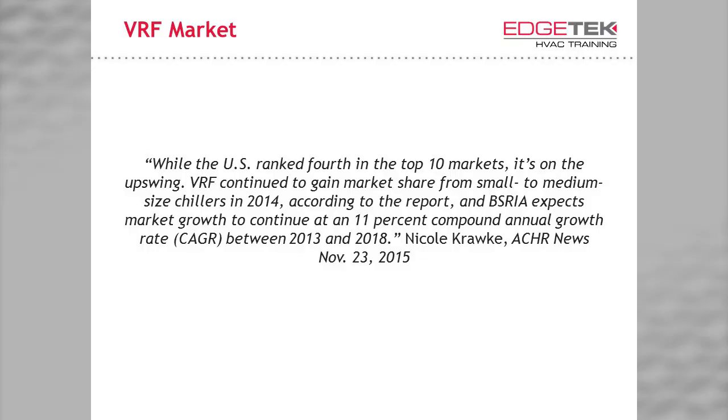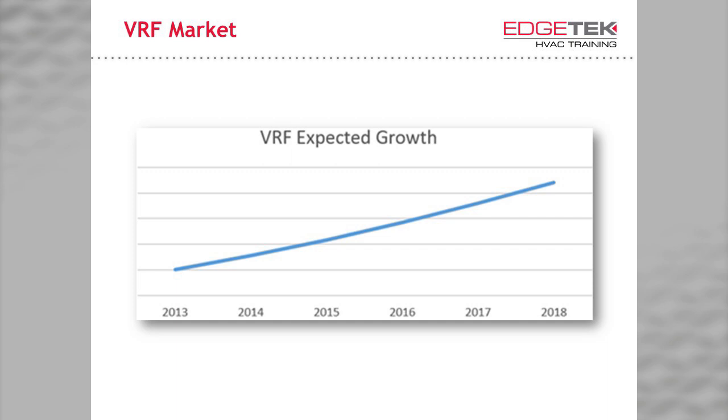If you've been overseas, you've seen similar products everywhere. Even as uncommon in the U.S. as we think it is, the U.S. ranks fourth in global markets for VRF. According to the Building Services Research and Information Association, or BSRIA, we can expect an 11% growth rate yearly in VRF market share. Much of the market share gains, as you'd expect, are from small and medium-sized chillers, but we see great potential in all markets. For a visual representation, this is how 11% looks on a chart.